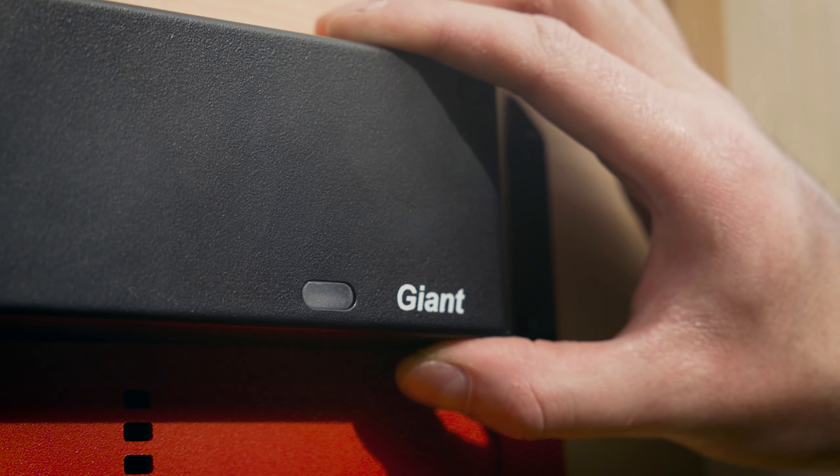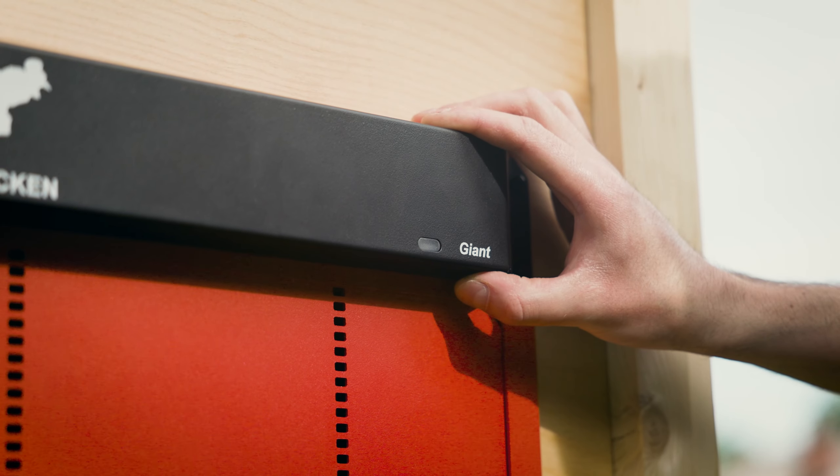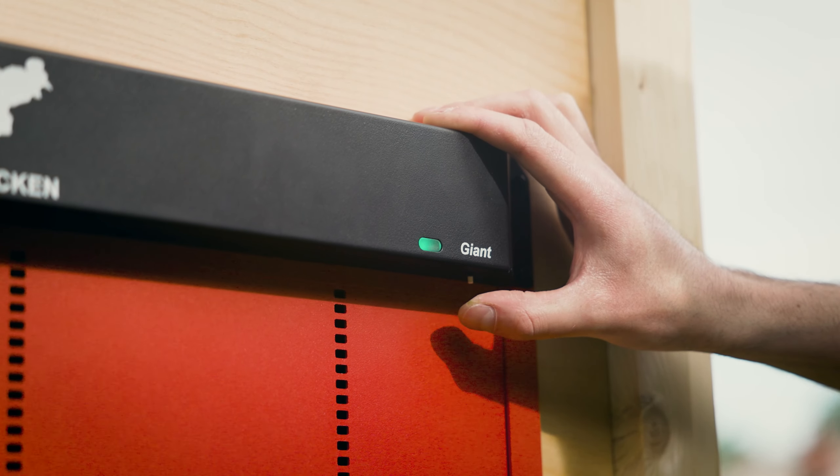To reset the RunChicken door to its default factory mode, hold the button for 15 seconds. The light will shine green, red, and blue — or remove the batteries for 1 minute. This will override any previously configured settings.